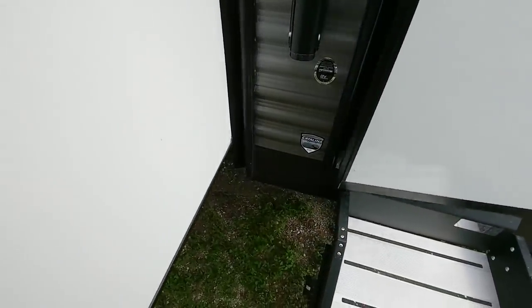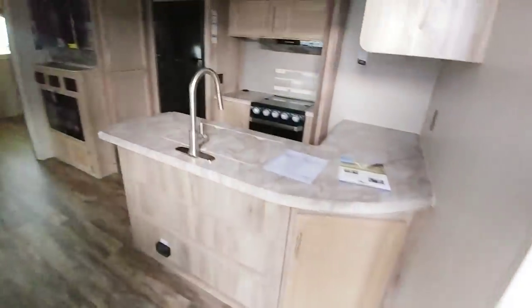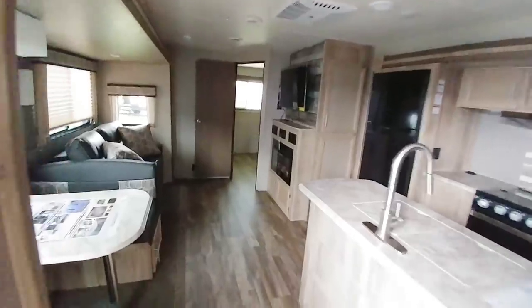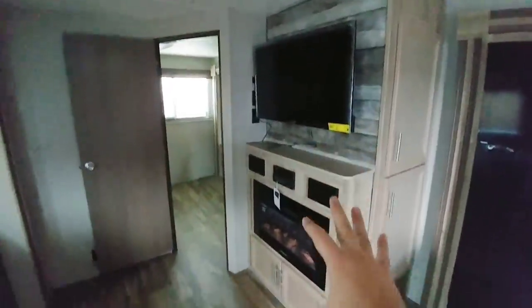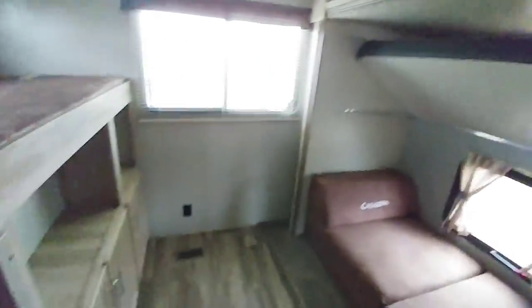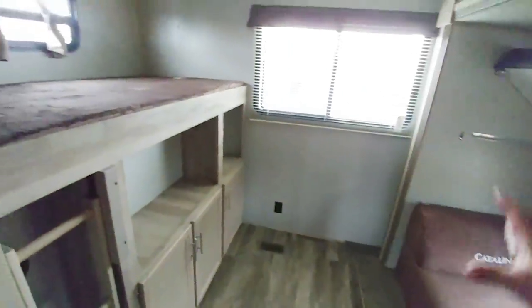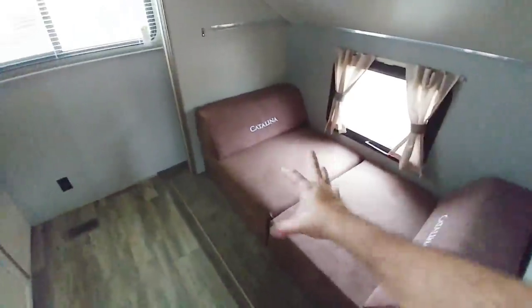Let's step inside this 333BHTSCK — they really need to make those model names shorter. Stepping inside you can probably tell what's so different about this unit. They've positioned everything in a very smart way: there's a nice loveseat that converts into a bed pointing directly at the TV, fireplace, and entertainment center. Stepping back further, it has a great bunkhouse with lots of room — traditional in layout but integrated with a smart living area. There are lots of sleeping spaces up top as well as a fold-down bunk, plus a setup you can flip the other way to use as chairs. There's lots of cabinetry and its own air conditioning system in the back.